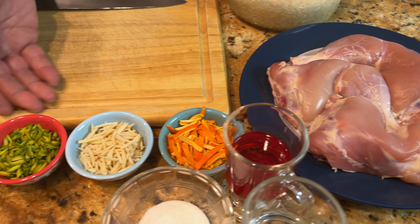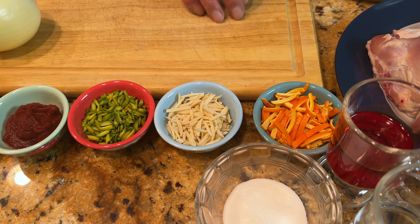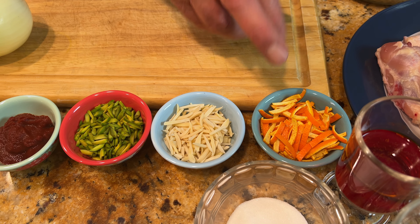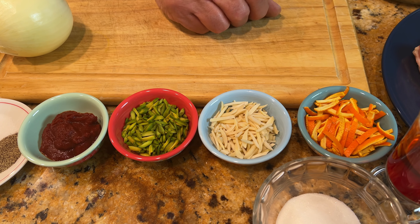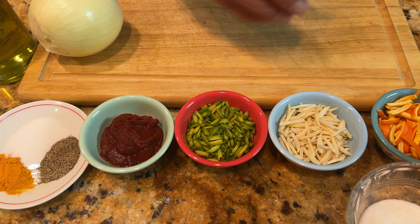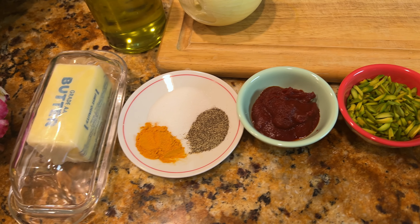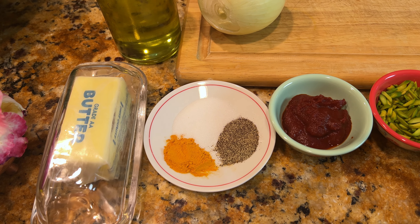For making this shirim polo, we need these ingredients. I prepared some orange peel — sliced it, washed it, and cooked it a few times with draining. I'll show you how to prepare that. This is about three tablespoons. I have three to four tablespoons of slivered almond, three to four tablespoons of slivered pistachio, and two tablespoons of tomato paste. I have one teaspoon each of salt, black pepper, and turmeric.